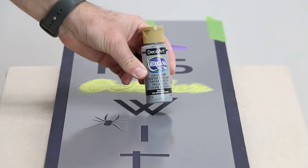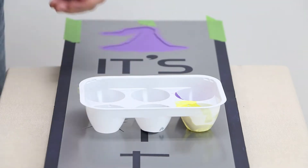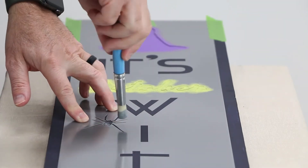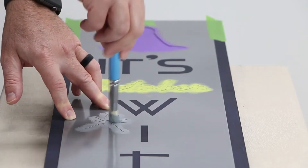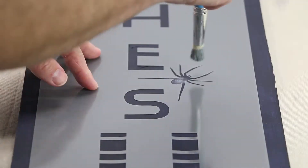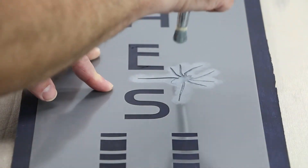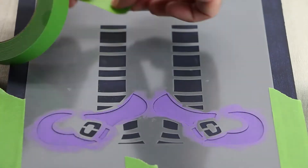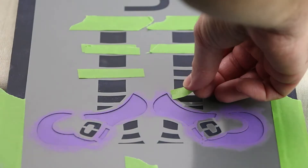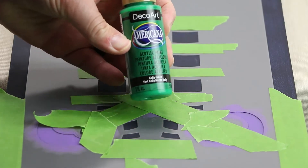Paint the spider elements using Slate Grey. Now, mask off the narrow sock stripes.